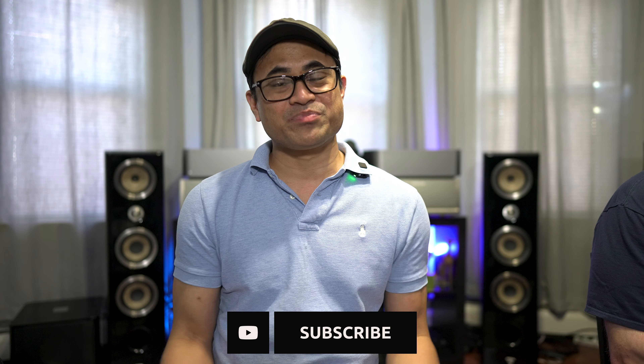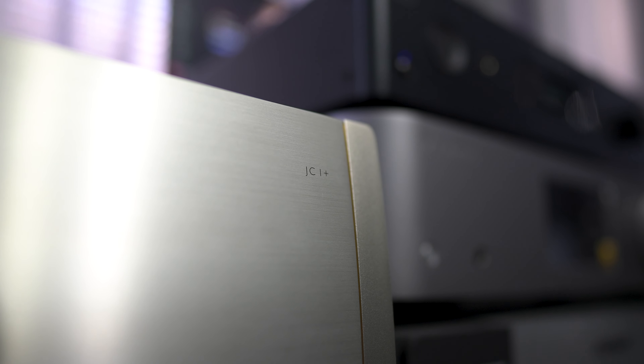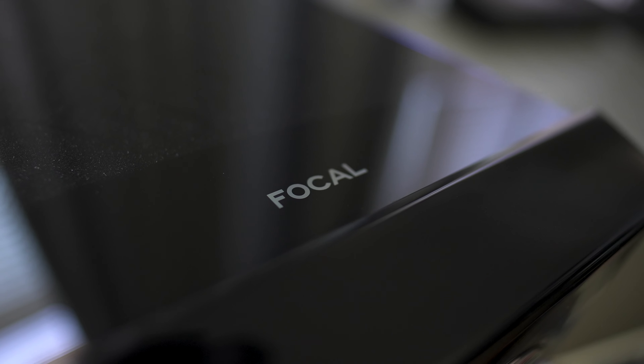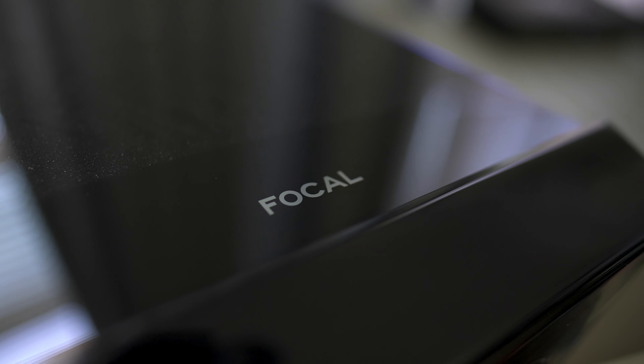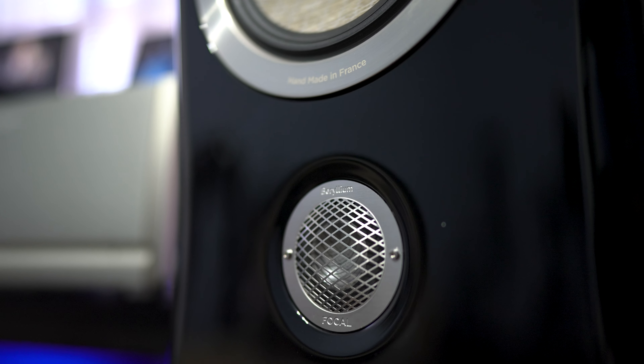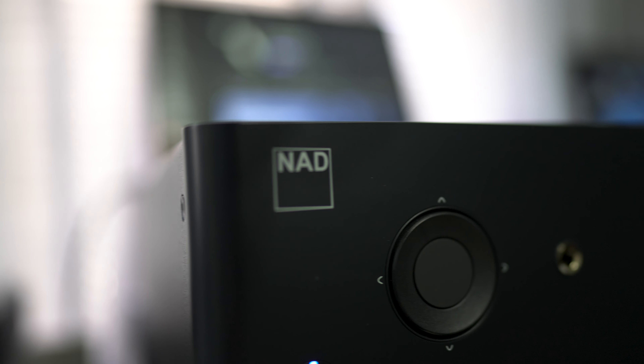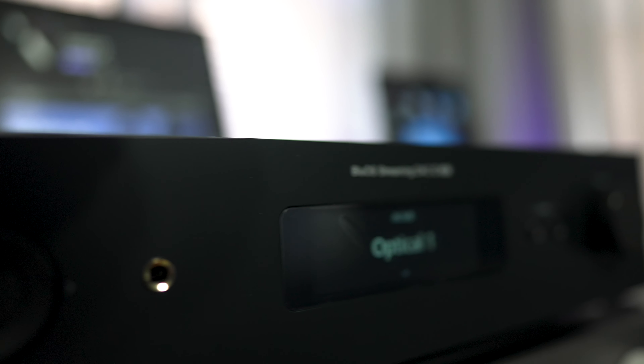Welcome back to the channel. I'm Shane, joined with Bill. We're checking out a pair of mono block amplifiers — the JC1 Plus from Parasound. For equipment, we're pairing them with Focal Canta number twos speaker-wise. For speaker cable we're using Kimber Cable. As a control piece to the mono blocks we're using Cambridge Audio Edges, and for preamp we're using the NAD C658.